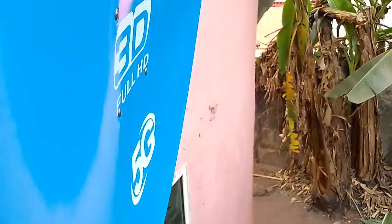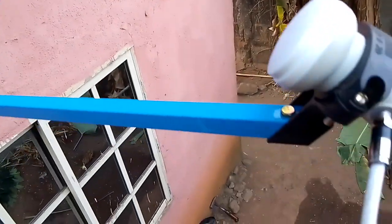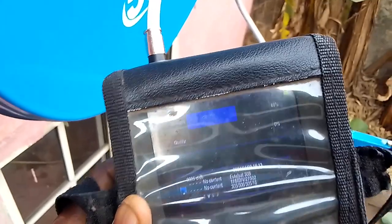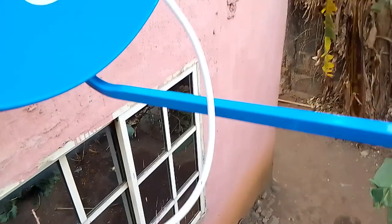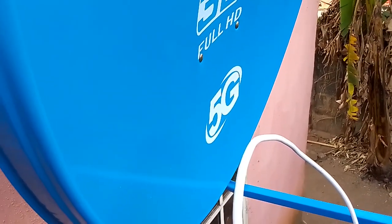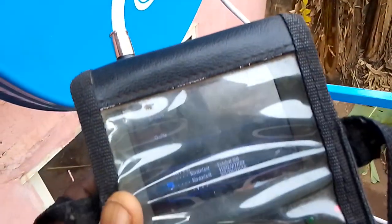I have also attached the LNB — this is the LNB — and the wire. This is the signal meter, and this is the initial reading of the meter. Once we have the signal, it will start displaying. So what I want to do now is the tracking. This jumper wire goes directly to the meter. Tracking involves moving the dish up and down and sideways until we see the signal, then we go inside and finish the installation.